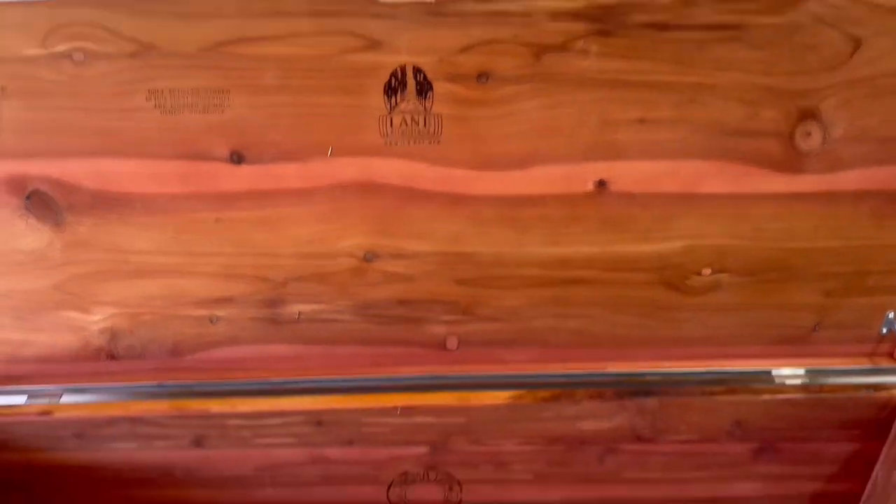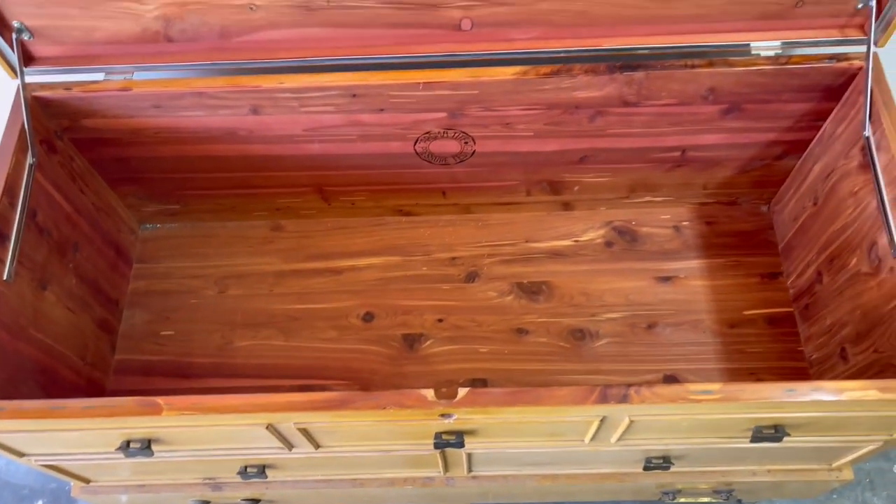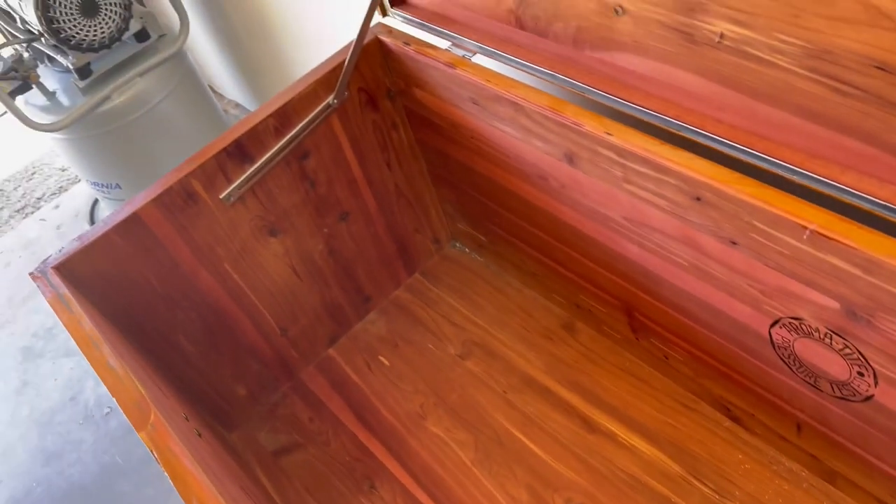Inside, the chest is in near-perfect condition, as if it's never been used to store anything. This one should be a really fun one, so let's go ahead and get started with the transformation and see how it ends up.